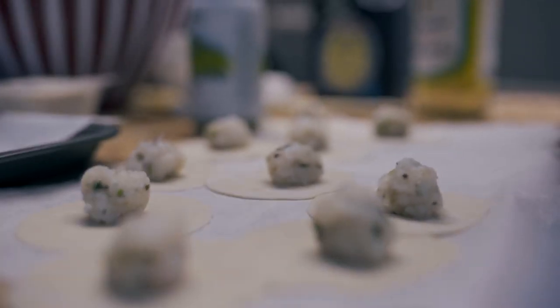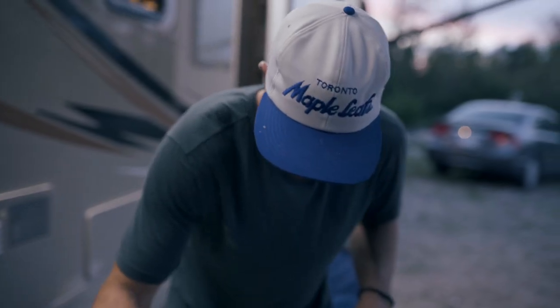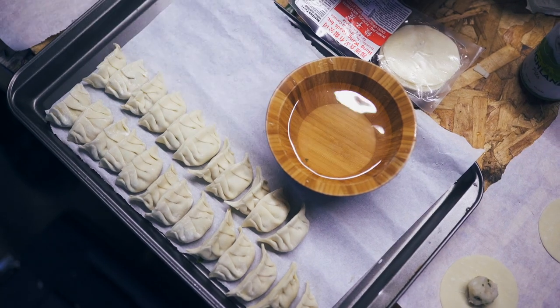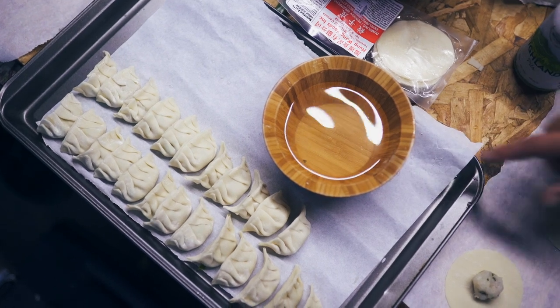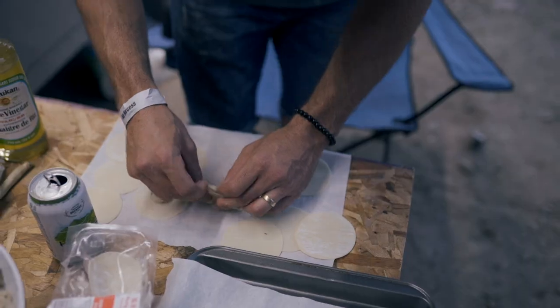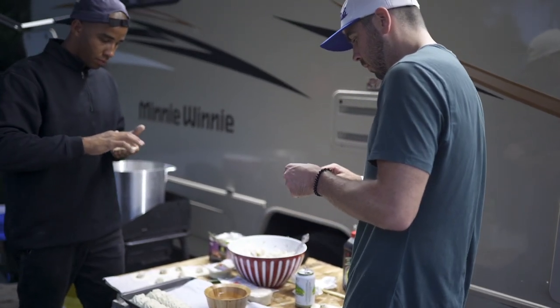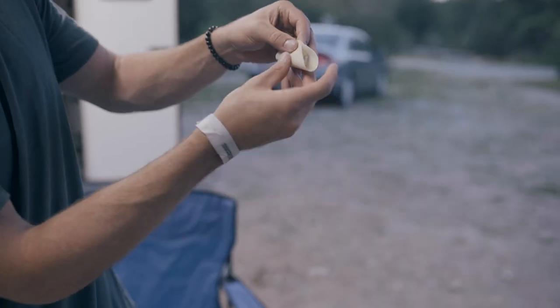Take a tiny little spoonful and place it in the center of the dumpling. Dip your finger into the water and lightly go along the outside edge of the dumpling. Then fold the dumpling in half. Back into the water, and on the side facing you, run your finger along the seam.